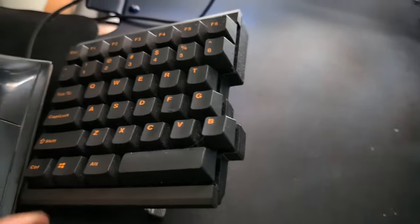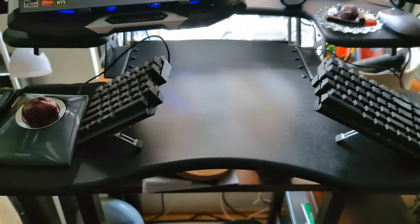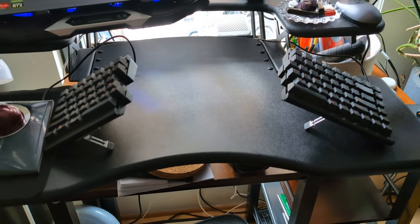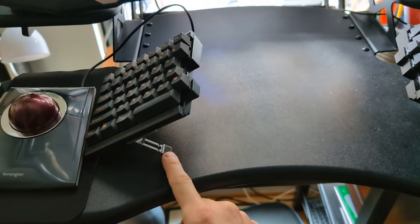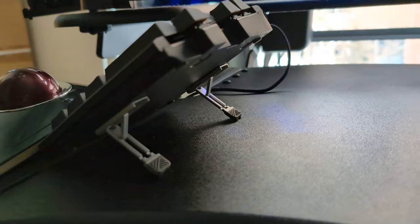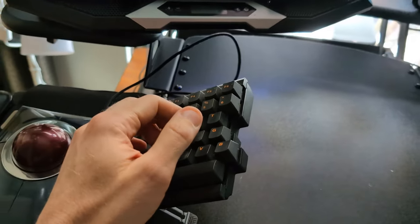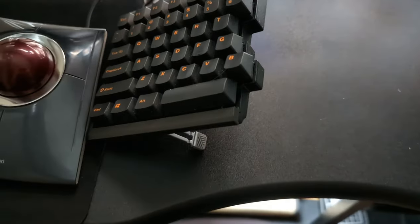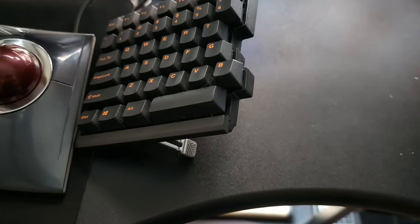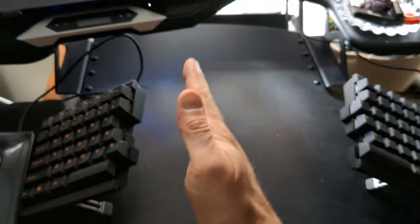Now for keyboards — this is the Mistel Barocco MD 770, a great budget pick. The keyboard is split down the middle into two halves. I added these kickstand leg mods to tent it at an angle. Tenting is a bit more important with keyboards than mice, because your mouse hand is way to the side while your keyboard hands come in toward the middle. A split keyboard lets you widen the gap as much as your body needs.